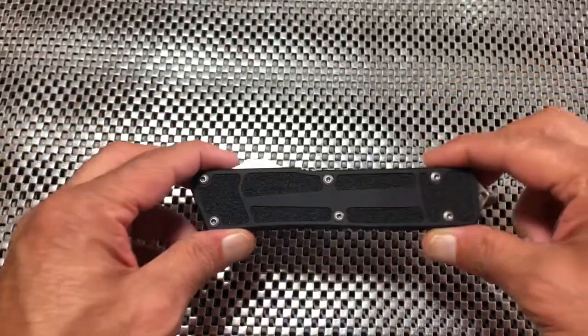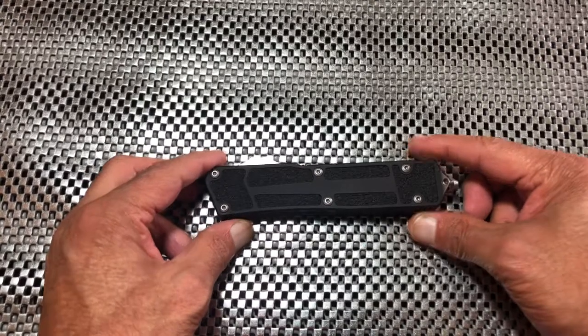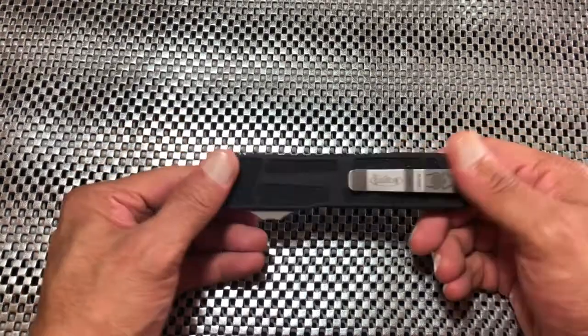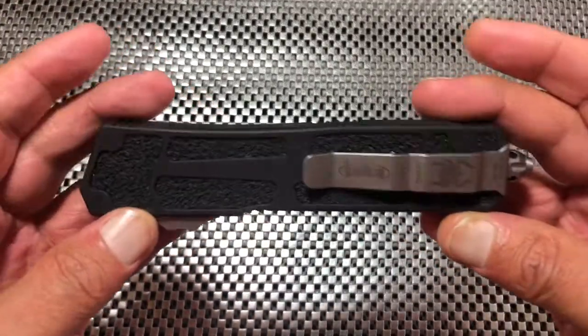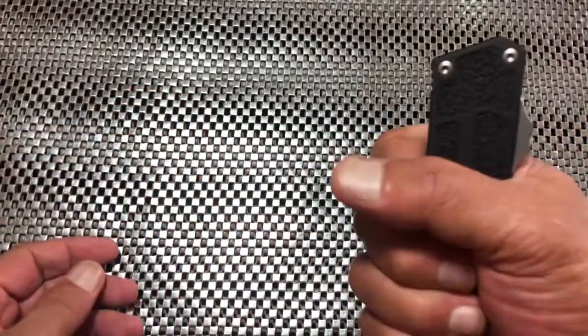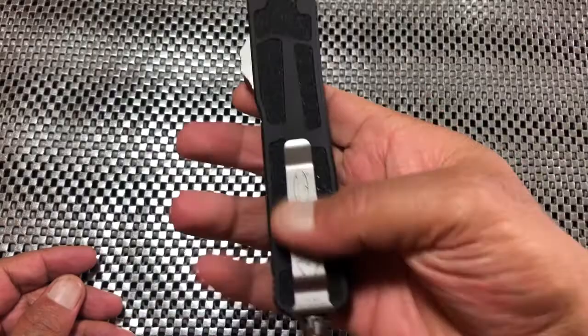It does have one hell of a spring in there, and me not being a giant, you're gonna see me use two hands on this guy for now. Overall, this is just kind of the big beefcake in their OTF lineup — it's really good in hand.